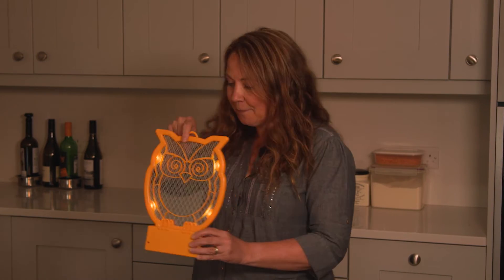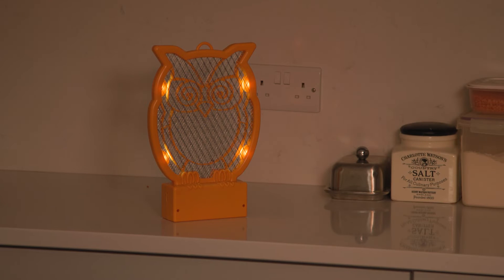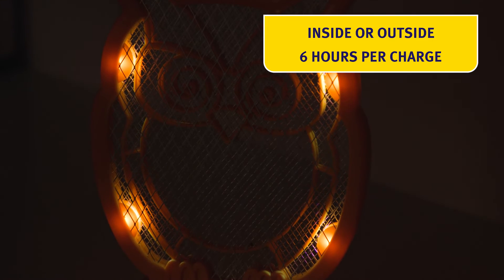The LEDs attract insects and the electrical grid kills them instantly. You can stand it on the table or hang it up. It works just as well inside and outside, and it's rechargeable, working for hours with each charge.